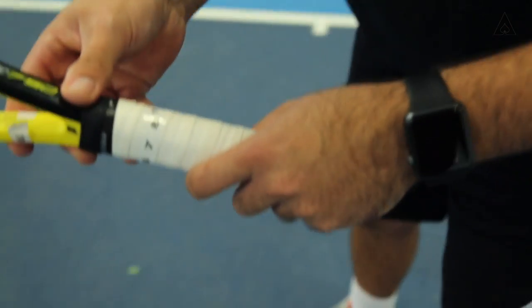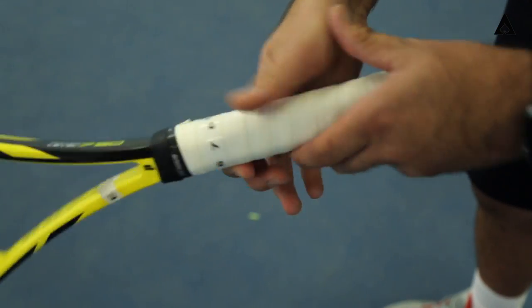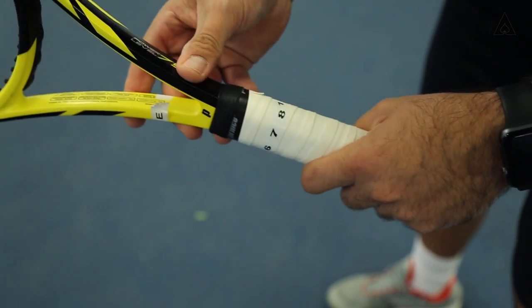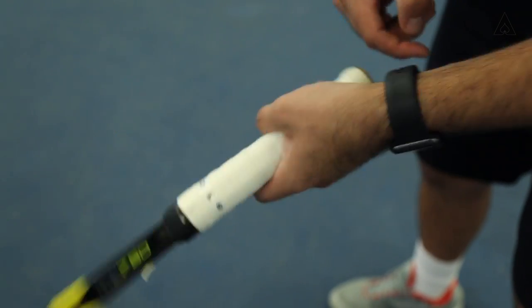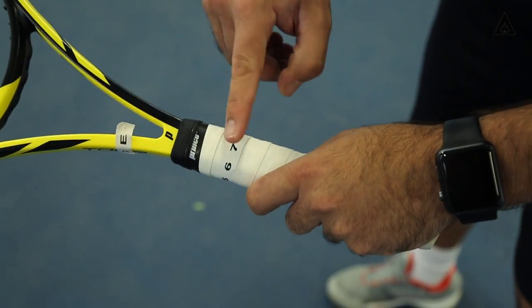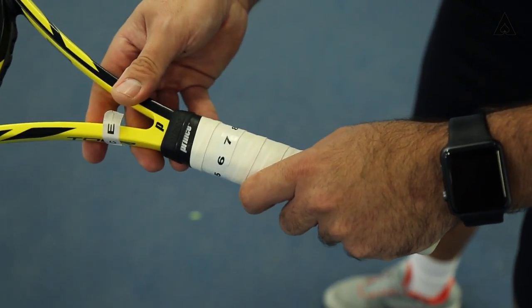When we get back to a continental, you remember it was a 2 for a right-hander — it's a mirror image. Now we're going to come here and get to an 8. Base knuckle here, heel pad right under here, at an 8. Move over to 7, and you're talking about an eastern forehand.